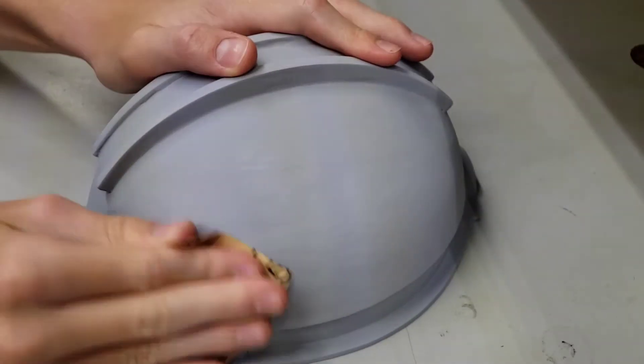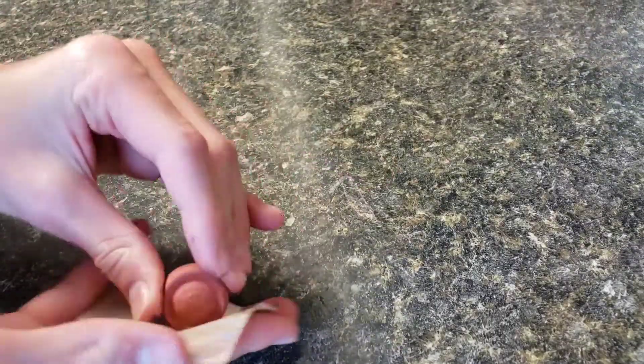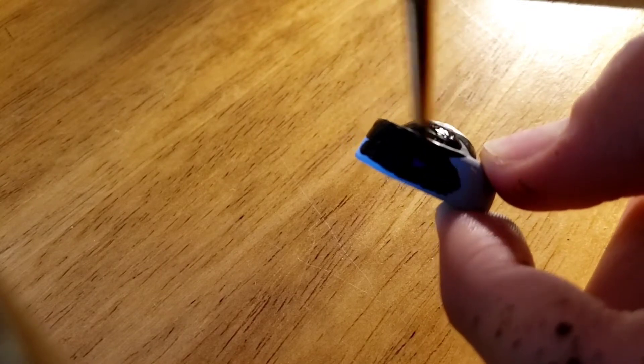Next, I just lightly sand over the whole dome. For the breather pieces, just apply the Bondo, then sand it down, then coat it with the filler primer. After that dried, I just painted it with black acrylic paint.